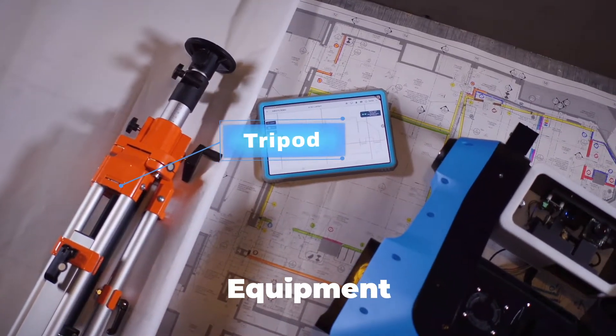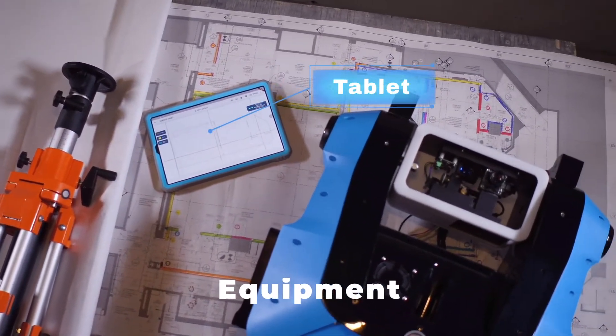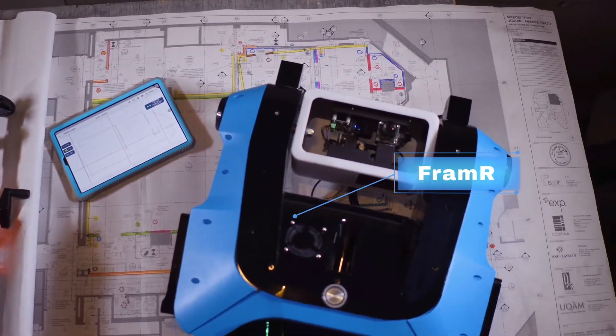You will find the following equipment in your box: a tripod, a tablet, and a framer.